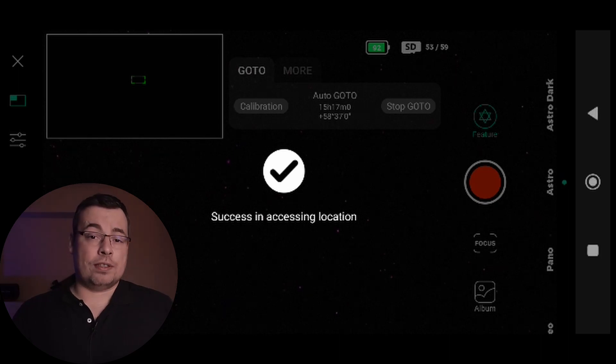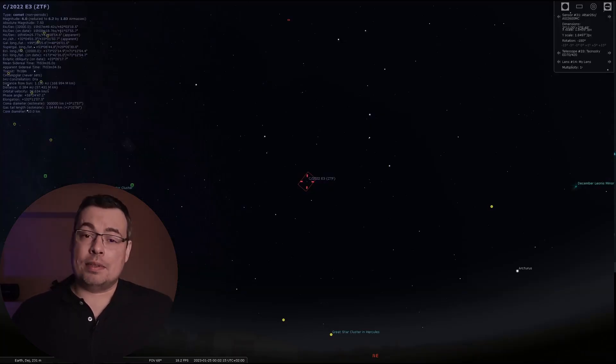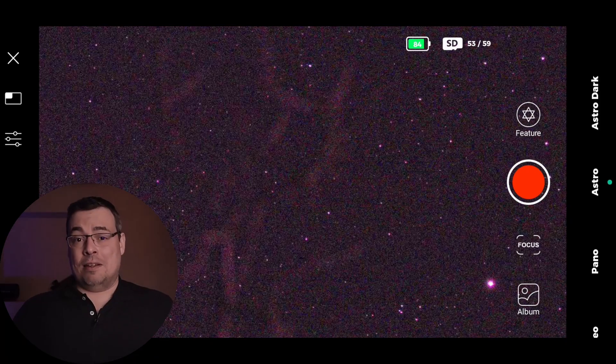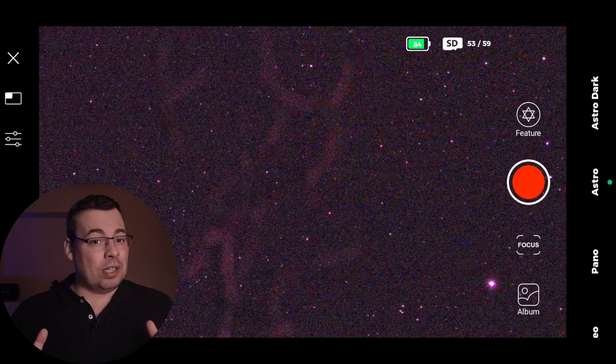On the first try the Dwarf 2 did not manage to find the comet and I got the message: Go To or calibration may hit the limit. This means the comet was low in the sky and close to the horizon. Even if the comet was visible, the telescope did not want to go to those coordinates. If this also happens to you, do not get stressed — you just need to wait a little bit more.